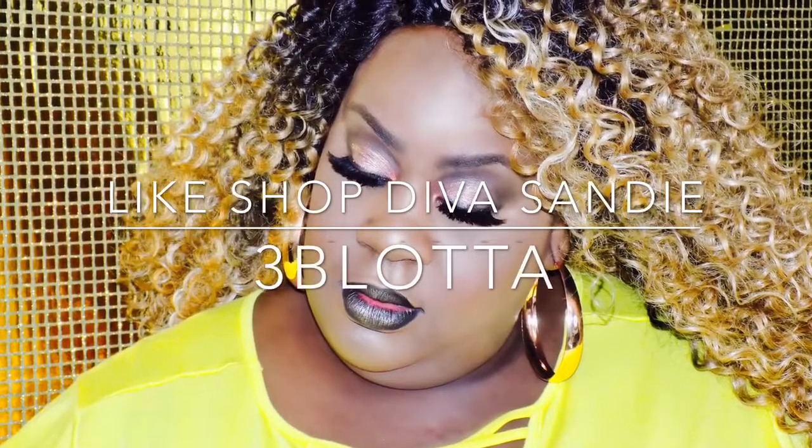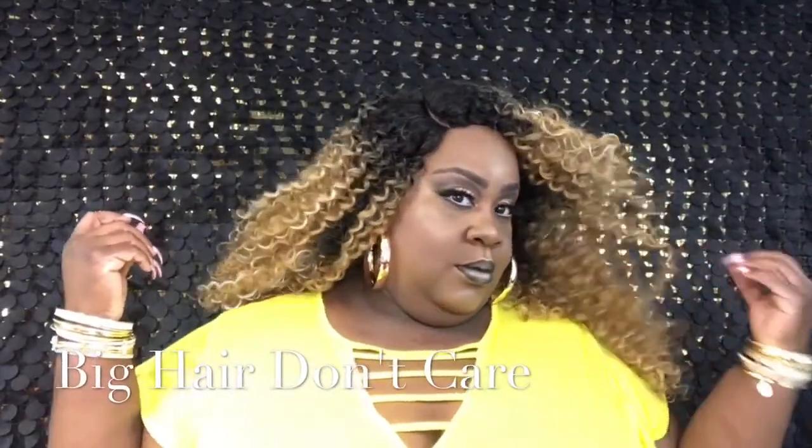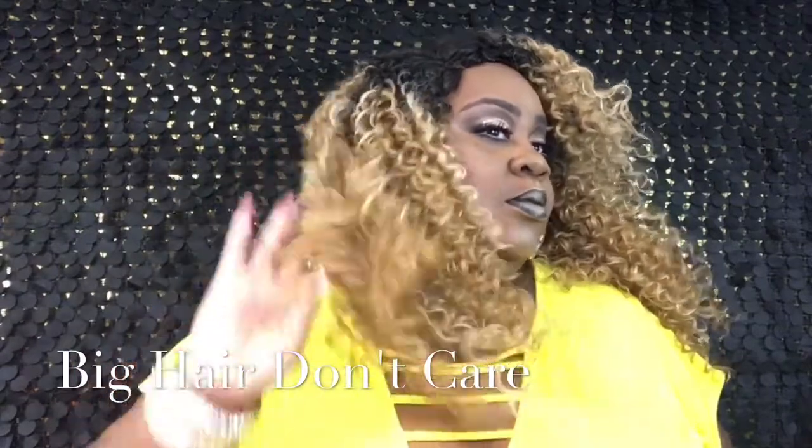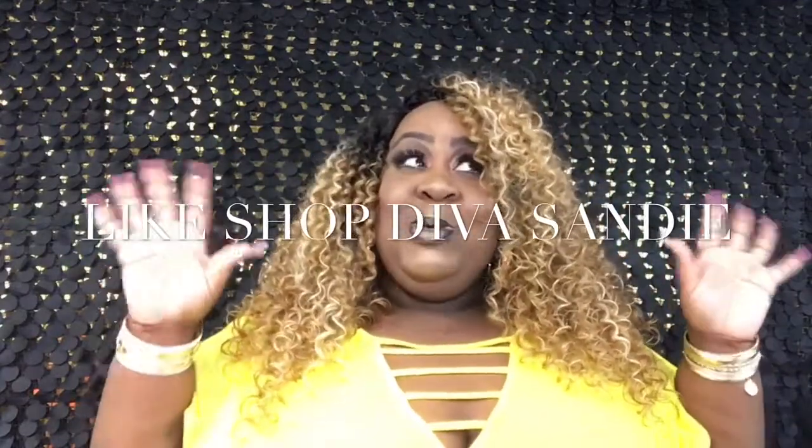Hi guys, welcome back to my channel, this is your girl Sandy from Shop Diva. What's up everybody, how's everybody doing today, or whenever you are watching this video. Today we are coming to you with another wig review. Now this wig is Beyoncé on Tour.